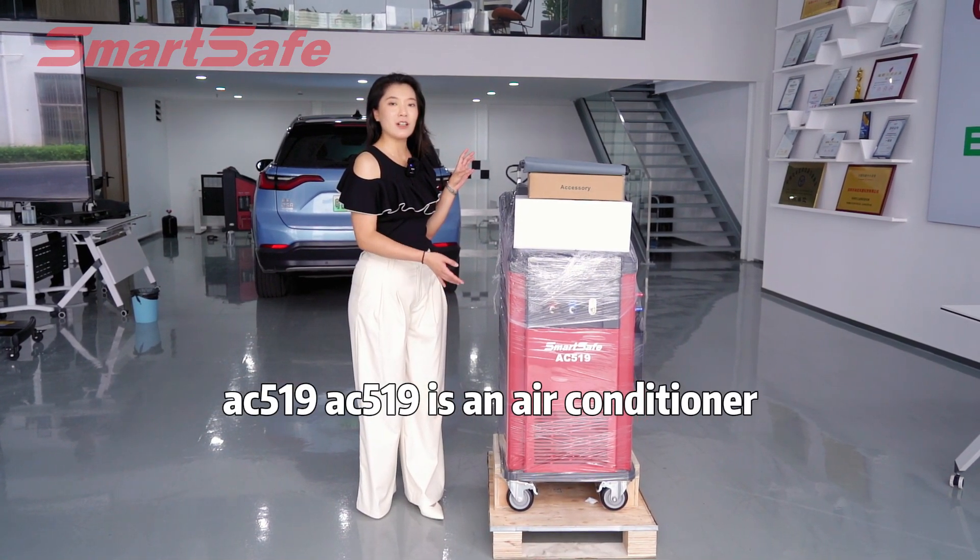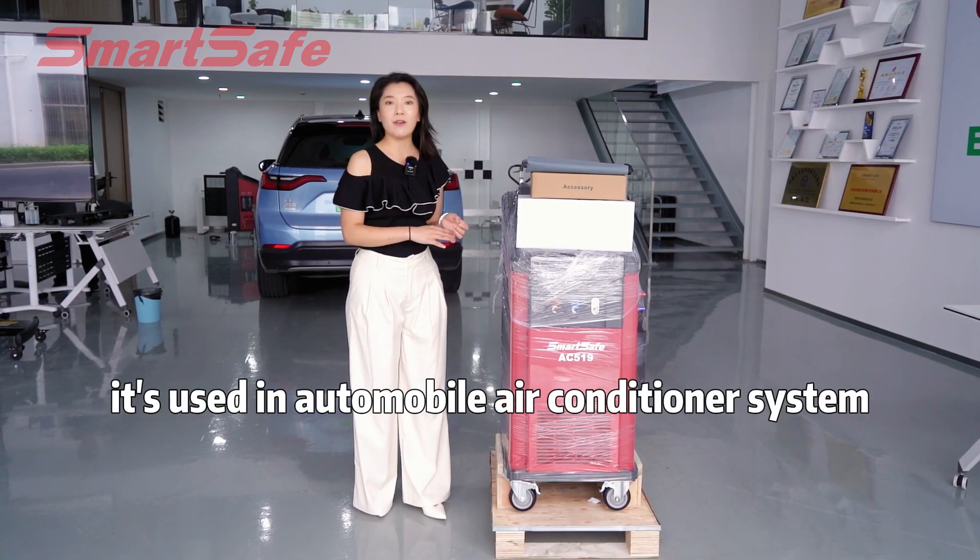AC519 is an air conditioner service station. It's used in automobile air conditioner systems.